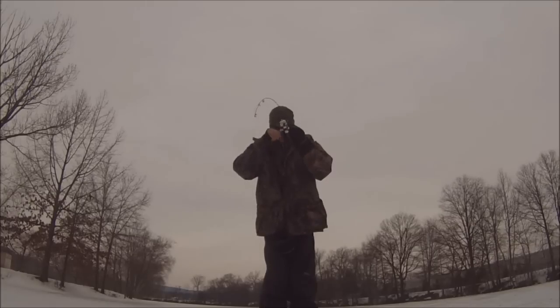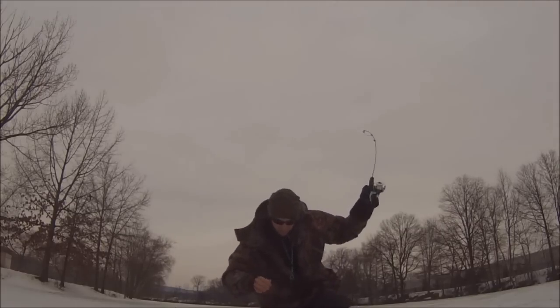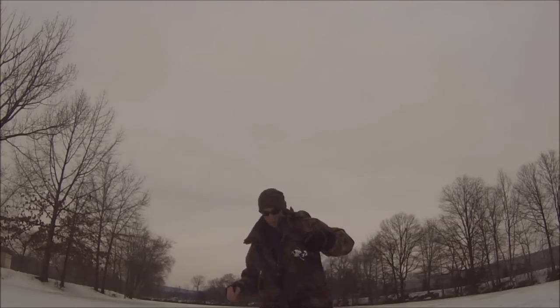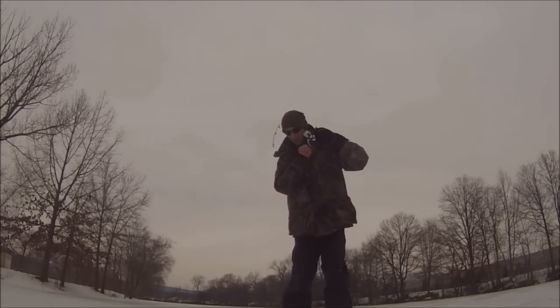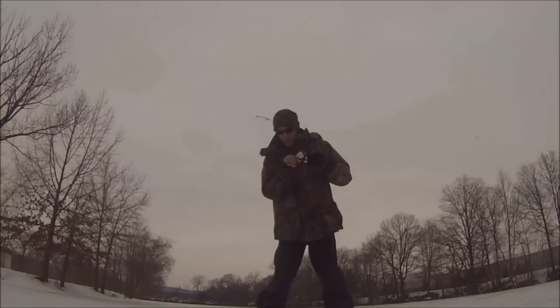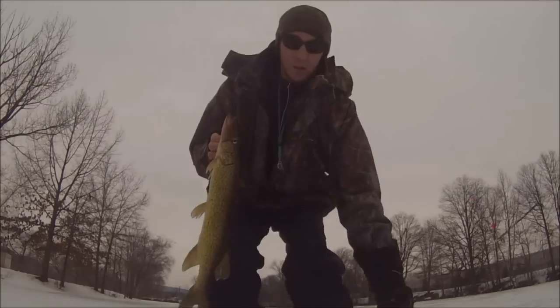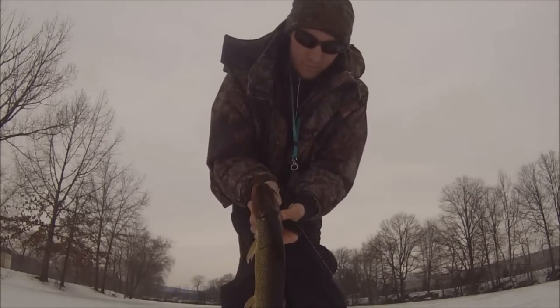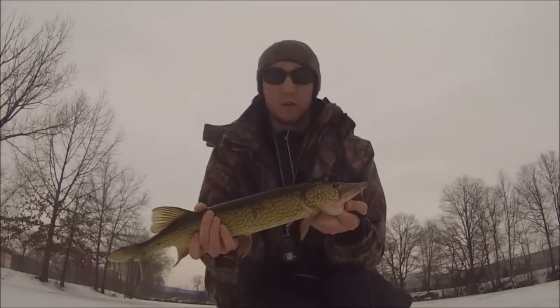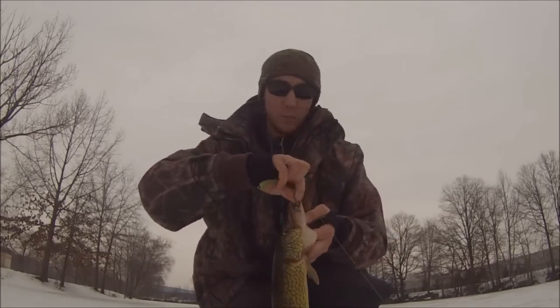Fish on! Oh yeah! Fish on! Come on baby! What's up guys? Welcome to this episode of Fishaholic. Got a nice pickerel on right now. Nice pickerel! There he is right here. Out on a local lake in New Jersey — it's called Horseshoe Lake. It's March 2nd.